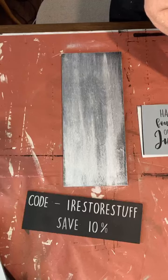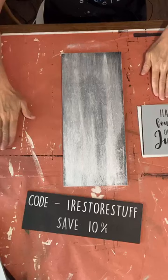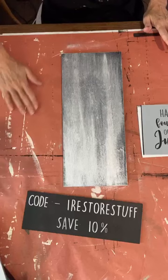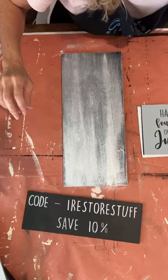I'll pop that brush in a plastic bag for later. I always have a piece of cardboard to offload my paint onto, but I'm just going to use my paper background today since I didn't grab the cardboard. Looking at some stencil brushes — I'll probably be using a dark or black color today.